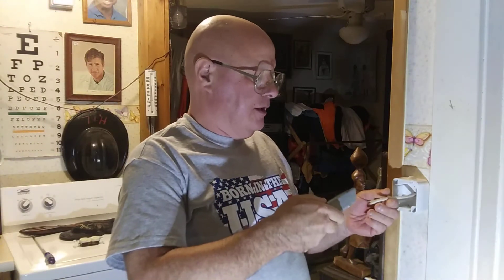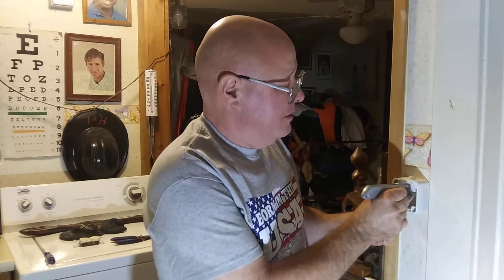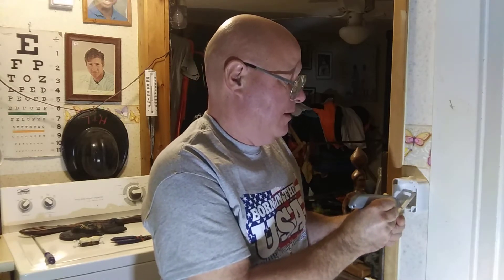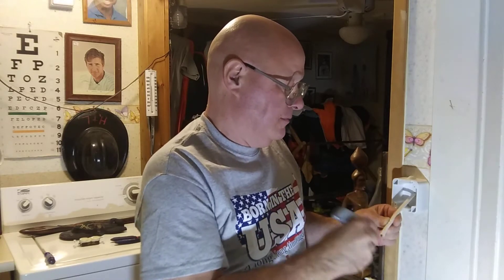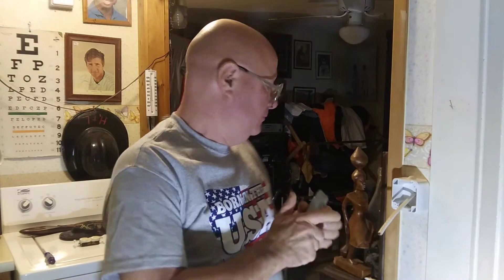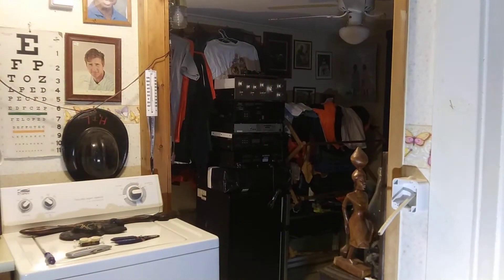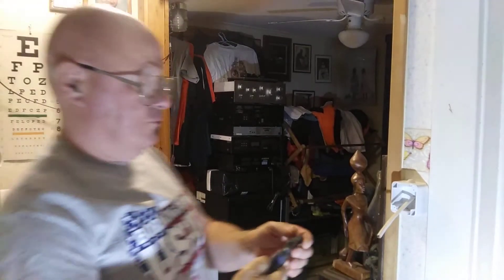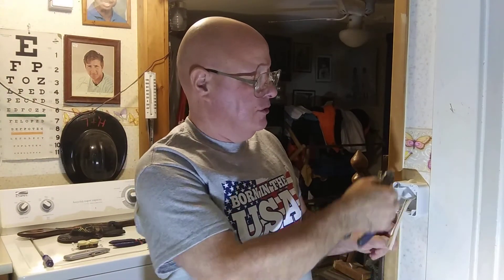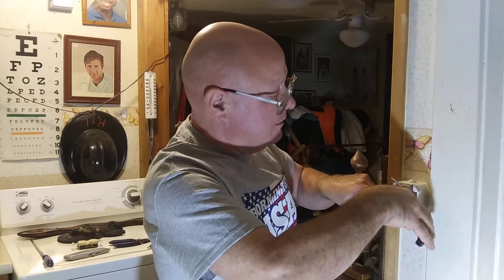We'll take our knife and very, very carefully score down the middle of the wire. You want to go in between the live and the neutral. We'll use our side cutters and cut all of our debris out so it's all nice.